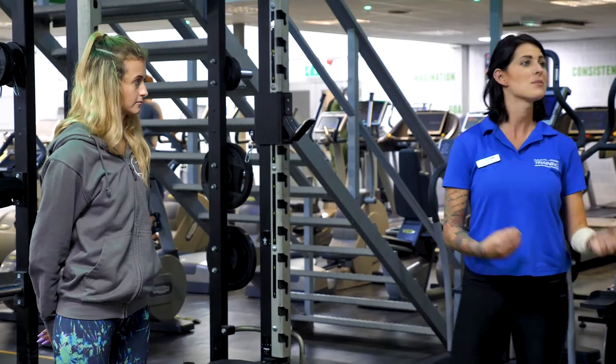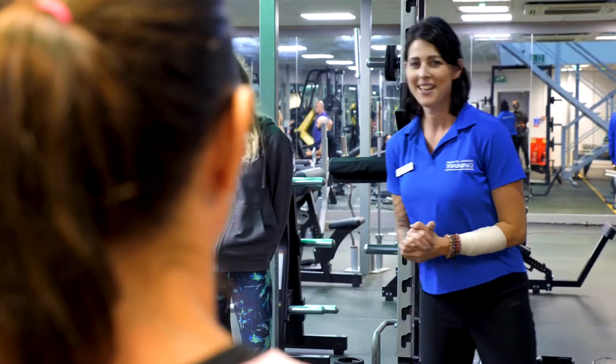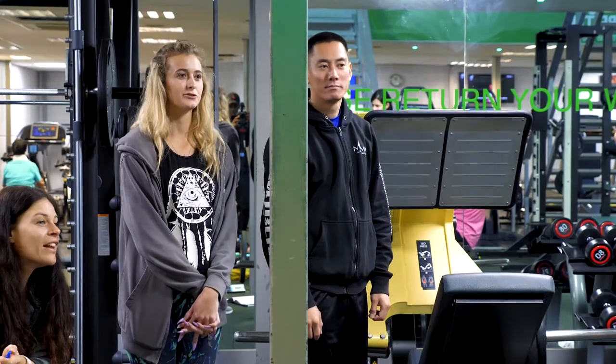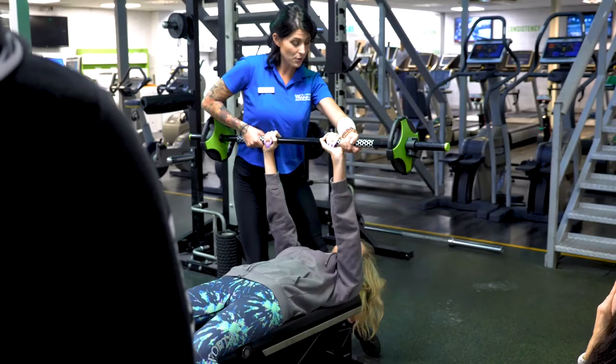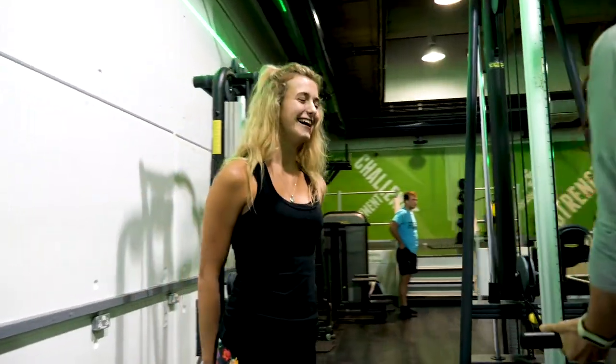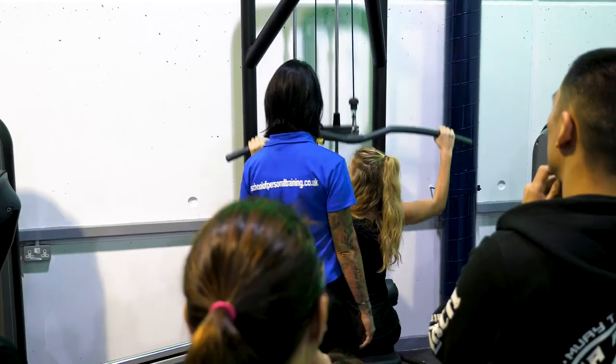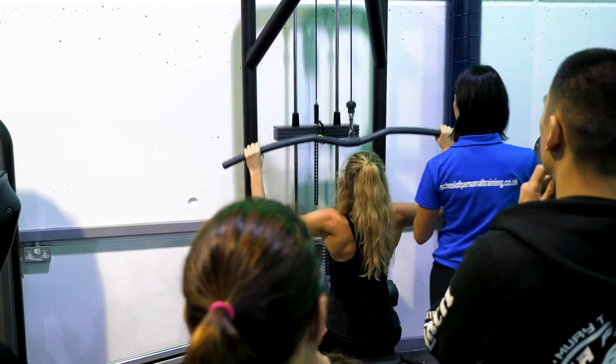What I like about the course is that each teacher is completely different, and they all teach you in a way that you can understand and relate to and put into practice. I found all of the content really beneficial. One in particular that has stood out to me is spotting. I genuinely feel that I will be able to take somebody else into my own hands and be able to ensure they don't get injured or cause themselves any harm. I find it really helpful to sit at home and see the content and go through it at your own time, but then to come to the course and be able to relate it to a real-life scenario.